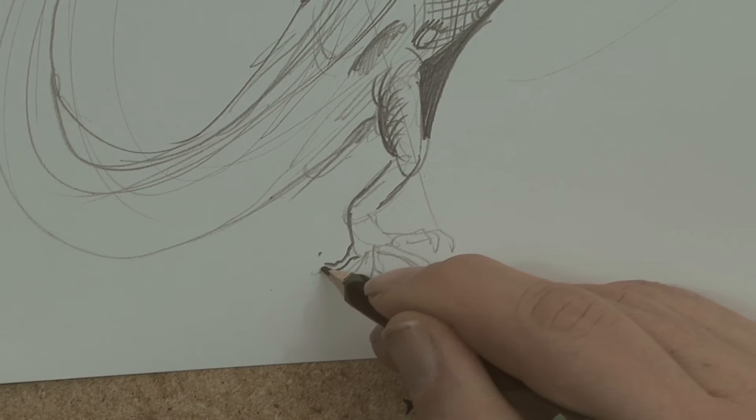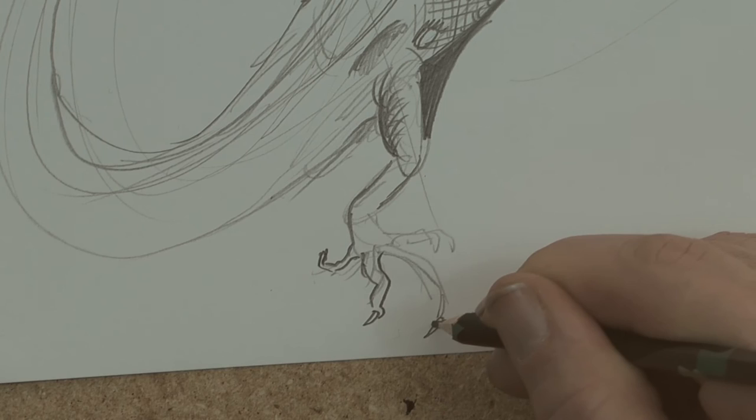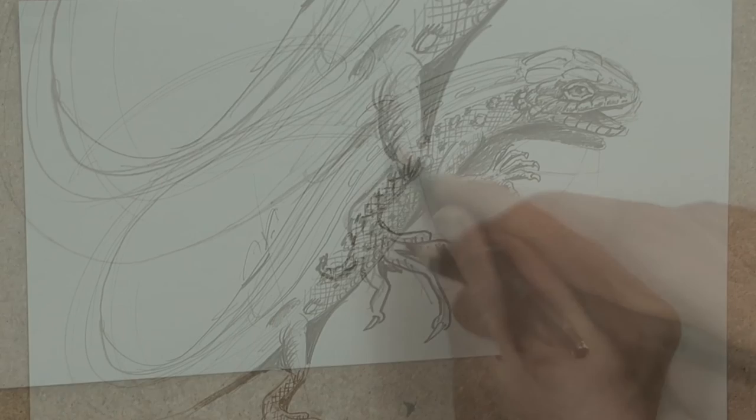Okay, back foot now. I love the feet on lizards — a lot of them have a really long middle toe there. More shadow, crosshatching and shadows.